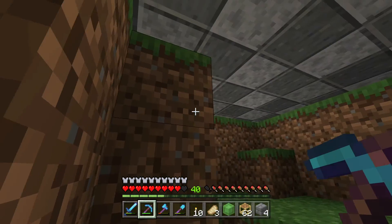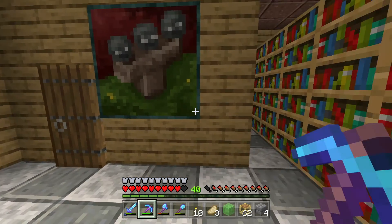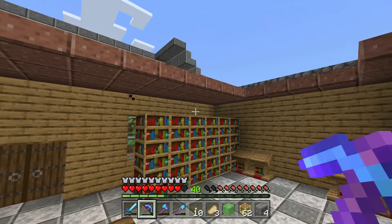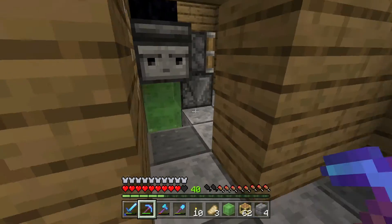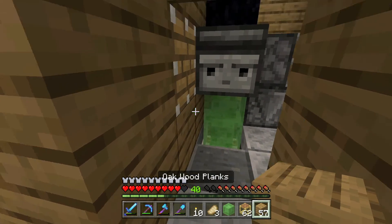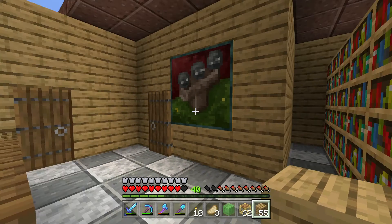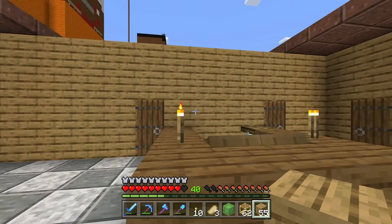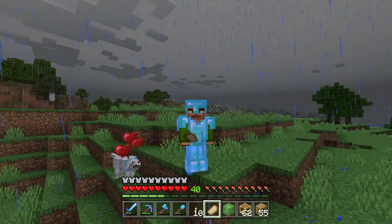And that's pretty much it for the episode. I worked on building the inside of the library, adding in a bunch of lecterns which will hopefully attract librarian villagers to the village. Next episode I'm going to be working on the lighting and the ceiling, because right now I don't really have a full ceiling. I'm going to add in a bunch of redstone lamps to get some light, and I also want to replace the torches at the front with some candles — I think that'll look really cool. But that's pretty much it for today. Make sure to leave a like and subscribe. Thanks for watching and I will see you next time. Goodbye everybody!